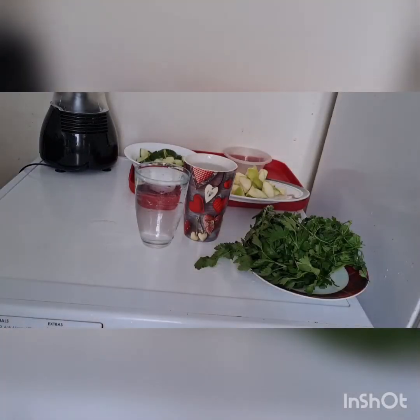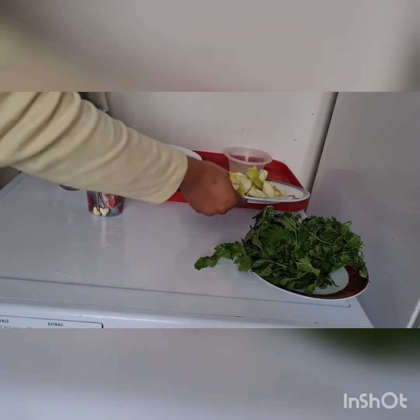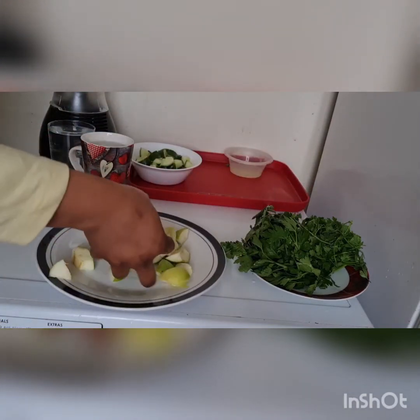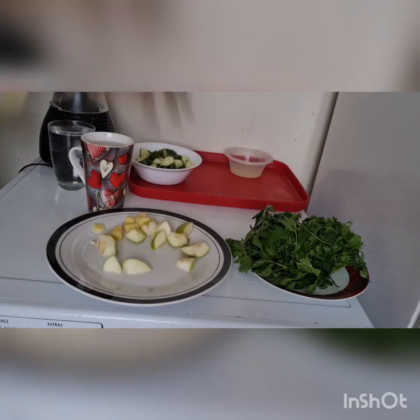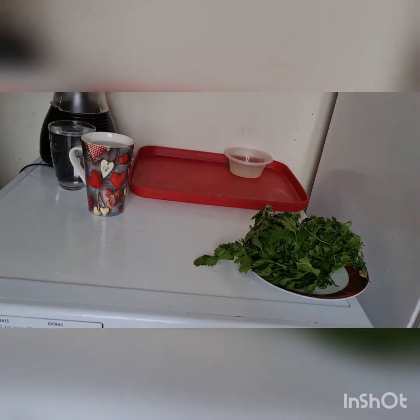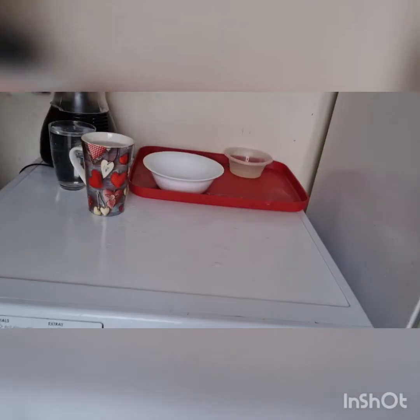All right guys, everything is well ready. This is my water. Everything is well chopped — my apple, my ginger is well chopped, and my hands are clean. I'm putting it inside my blender. Our cucumber as well, and the mint as well.